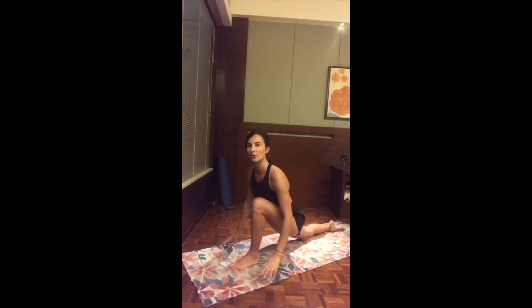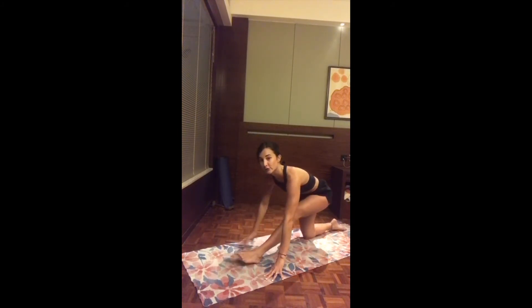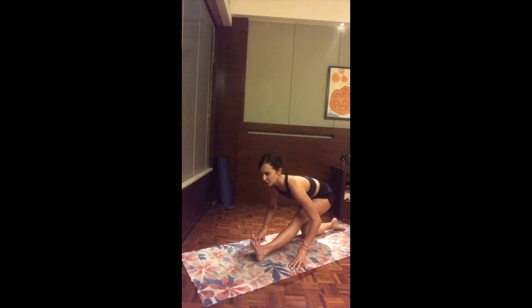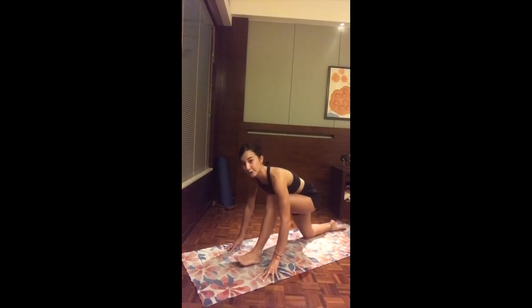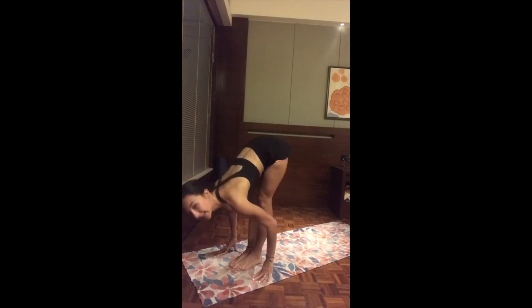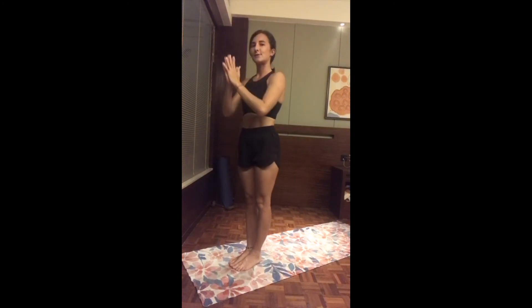Exhale, release the hands on the mat. Inhale, find length. As you exhale, half split — very slowly straighten the front leg. You can flex the foot for a deeper stretch in the calf. Use the breath to drop the chest: inhale comes up a little, exhale slowly drops the chest. Back to low lunge — bend the front knee, plant both hands, tuck the back toes, and as you inhale take a big step to the top of the mat. Exhale fold, inhale reach up both arms, exhale hands to heart.